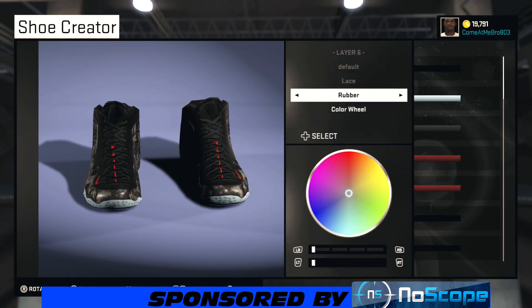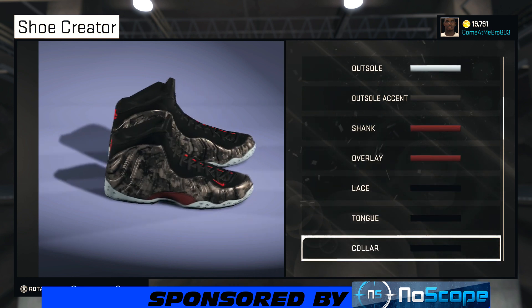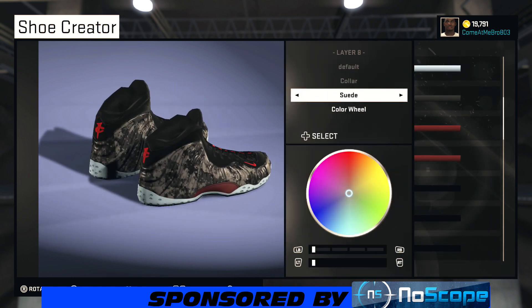Turning the shoe around — on the laces I went rubber and chose that black, 0% on the saturation and lightness. On the tongue I went rubber as well and chose that black again. All you got to do is go to recent colors and you're right there.